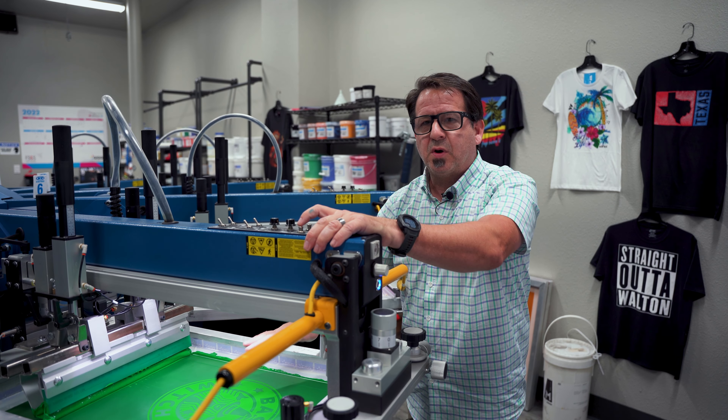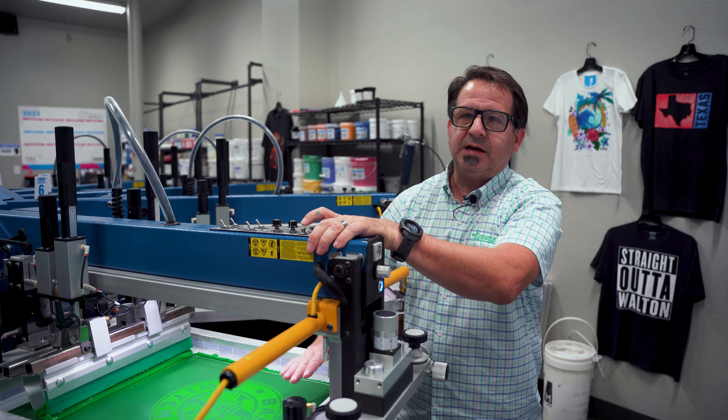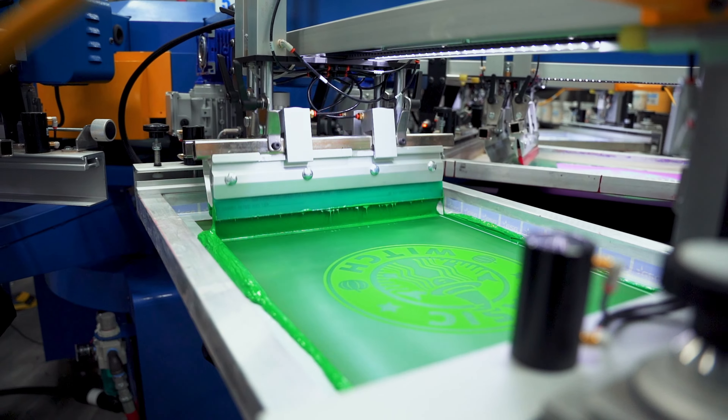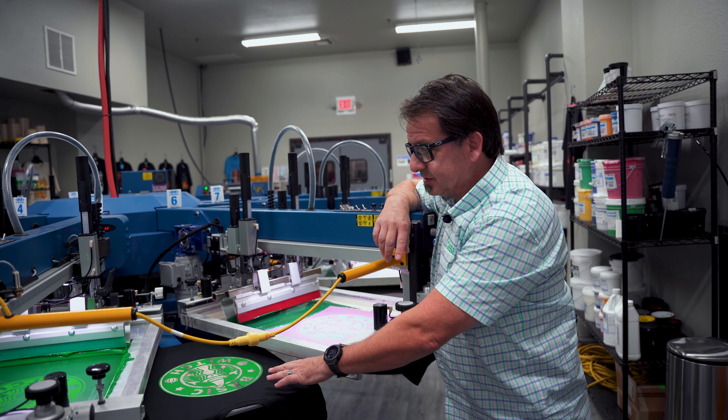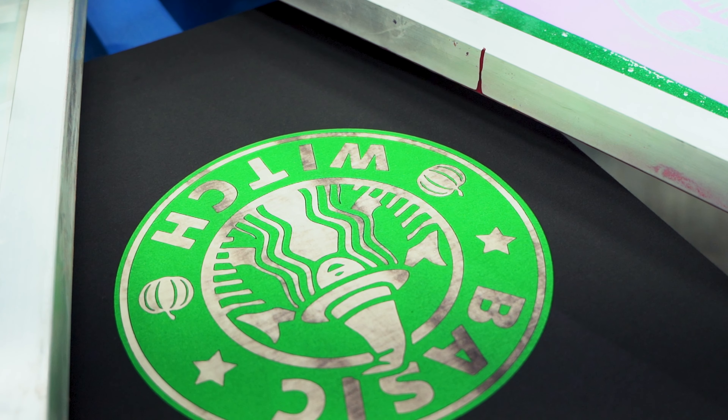In our second screen, we have our bright green. We're going to print this through a 230 mesh, also to give us a really nice soft print feel. We're just going to use a standard 70 durometer squeegee. As you can see here, where the shirt started to discharge, that bright green is laying right on top — it's really bright, really nice coverage.